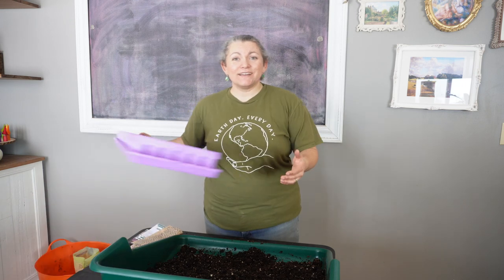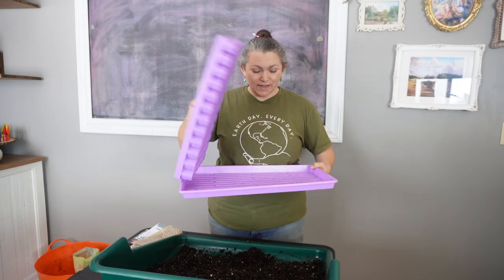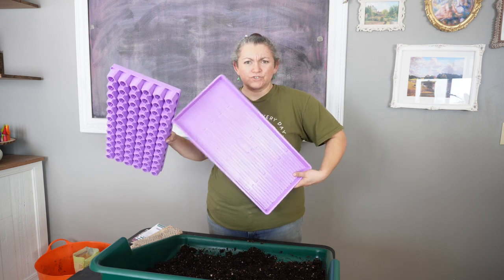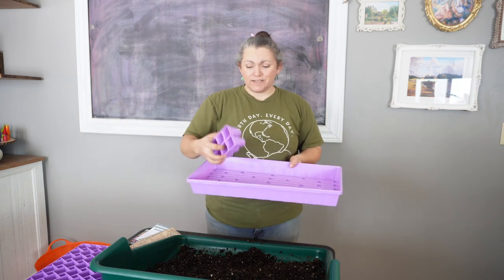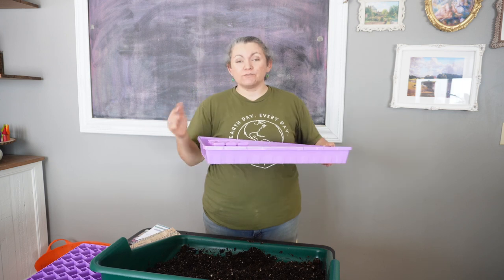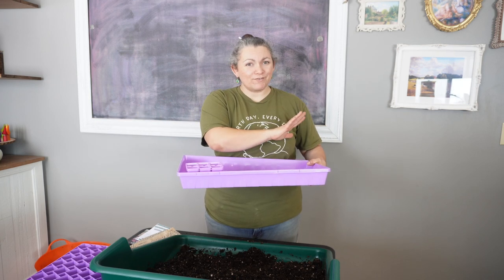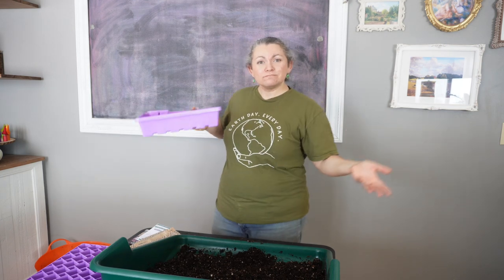Between last week and today I got a special order in from Bootstraps Farmer — I'll link them below because I'm really impressed with the quality of their seed starting supplies so far. This is their 72-cell tray and shorter shallow tray. I also got some of their deeper trays and six-cell packs. They're more expensive, but much better quality than the ones I was using. I'll keep using the old ones until they break — some already have — and then replace them. That's why you'll see bright purple trays in this video.